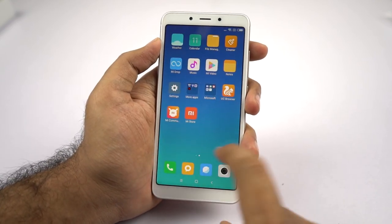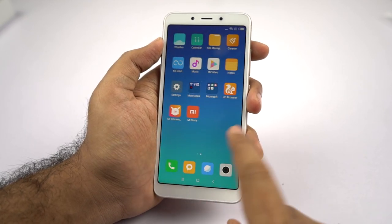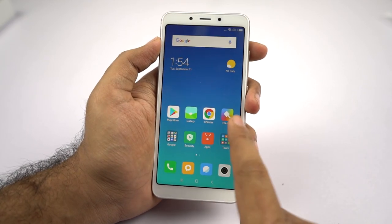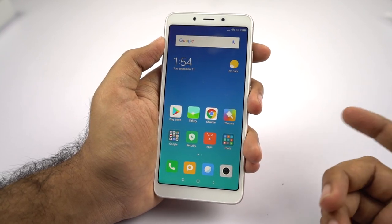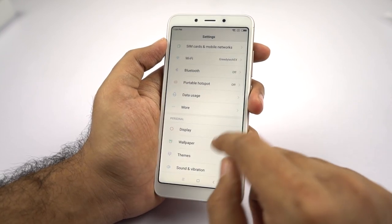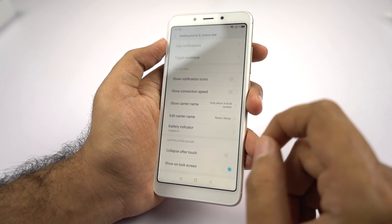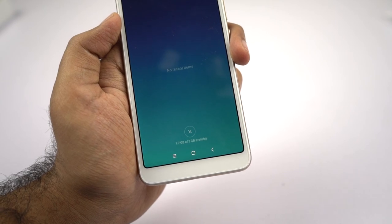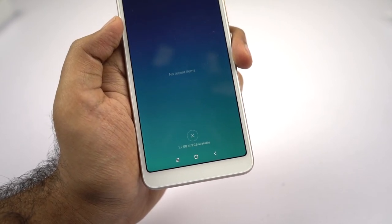This is how the phone looks once we turn it on — this is just the regular MIUI. We don't have an app drawer, so all the apps are thrown to the home screen. If you really want an app drawer, you can install the POCO launcher from the Play Store, which is seen in the POCO F1. Out of that 3GB of RAM, we get about 1.7GB of free RAM right out of the box.